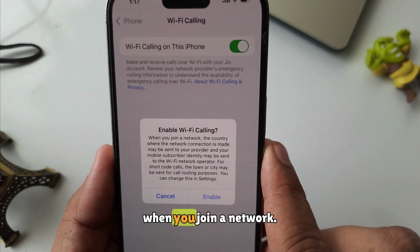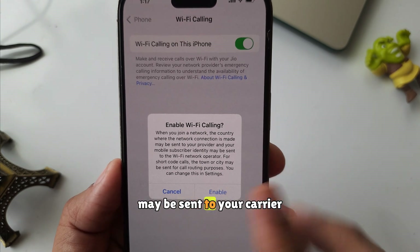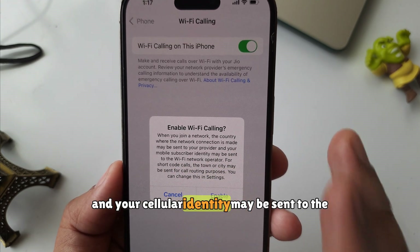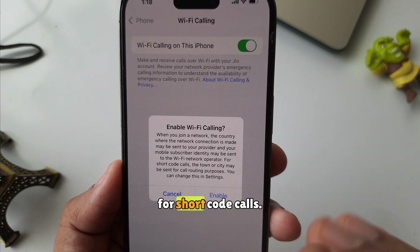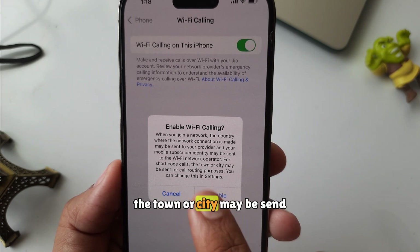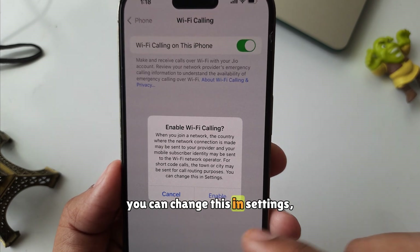A pop-up will ask you when you join a network. The country where the network connection is made may be sent to your carrier, and your cellular identity may be sent to the Wi-Fi network operator. For short code calls, the town or city may be sent for call routing purposes. You can change this in Settings.